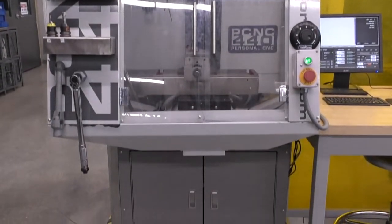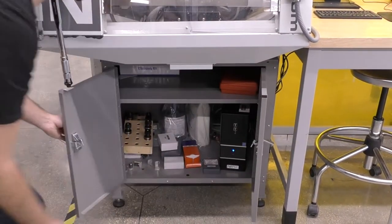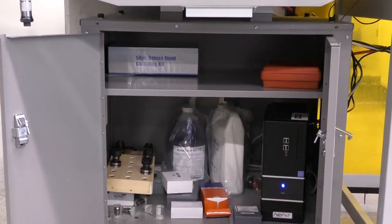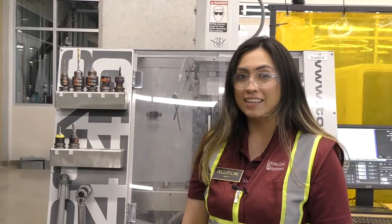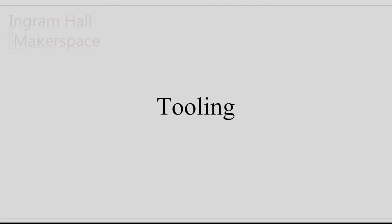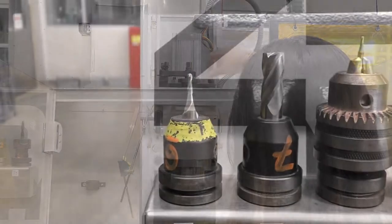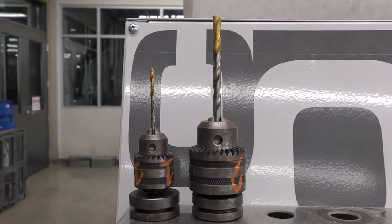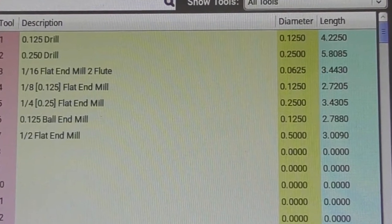Below the Tormach there is a cabinet located underneath which holds the computer and other necessary tools. In here there are parallels, extra collets, tool bits, height gauges, etc. You may need to use some of these tools when setting up the Tormach. We have seven standardized tools already set into the machine that have been prepared for cutting and cannot be changed. If you have a tool not part of the standard set, ask an MST for assistance in setting up your tool.